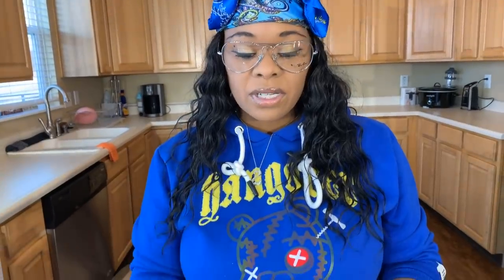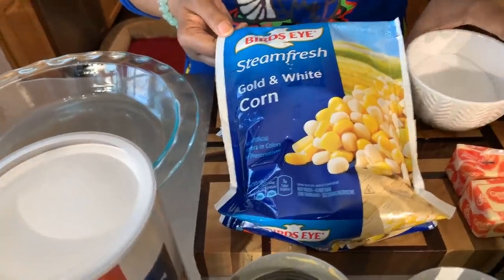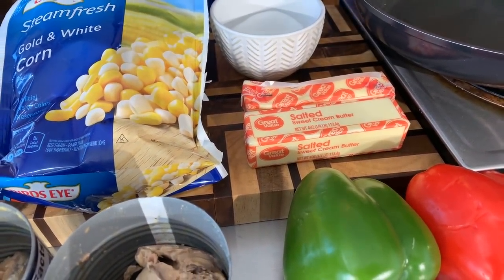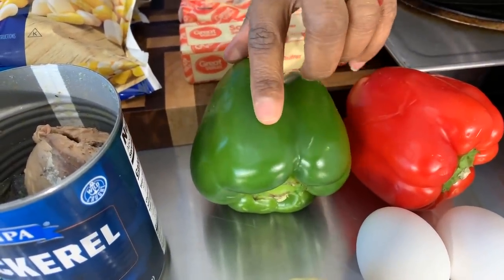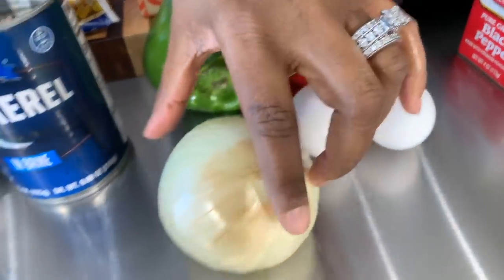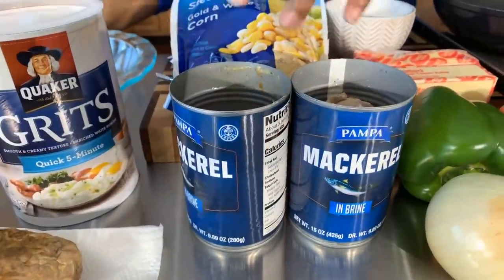Alongside our jack mackerel we're going to have some sweet corn — I have some frozen golden white corn here. You're going to need some sugar for the corn, some butter — the salted sweet cream butter — and a couple of veggies to make these mackerel patties amazing: a beautiful green bell pepper, a red bell pepper, some eggs to bind the patty together, a sweet Vidalia onion, and of course our star, the jack mackerel.